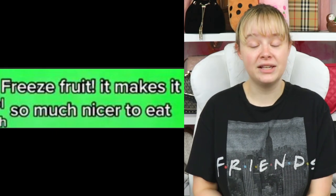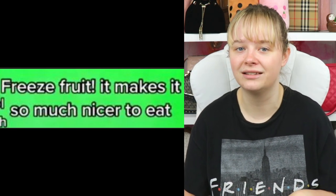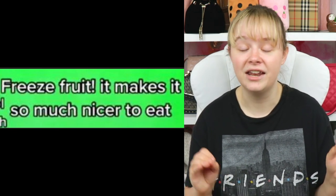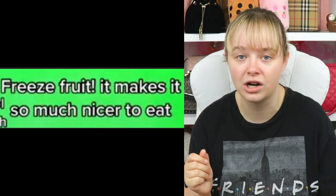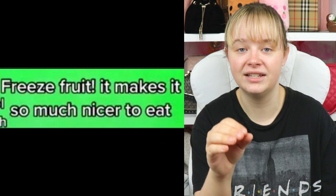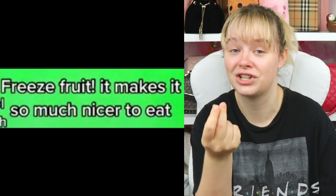Freeze fruit — it makes a really nice snack if you want to eat healthier but don't like the taste of fresh fruit. Freeze it and add a little honey on it. If that's not sweet enough, you can even drizzle a little sugar on top, but the honey should be enough. It's really tasty. I like freezing blueberries because it totally takes away the flavor and it's just sweet.